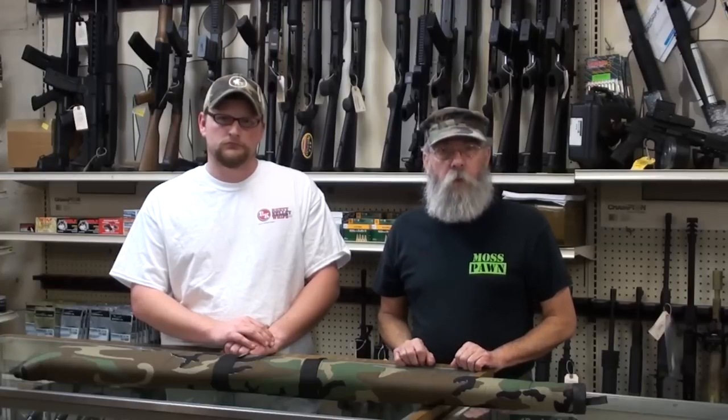I had a woman today who was buying a gun. Tony was selling it to her and every time I turned around she had the gun pointed about six inches from my head. I finally had to say, 'Ma'am, please point the gun in a safe direction.' It doesn't matter if the gun is loaded or not — it's highly offensive to point a gun at someone, even unintentionally.